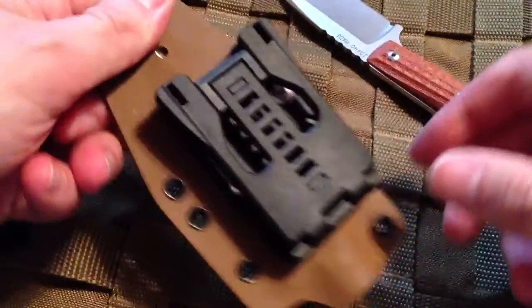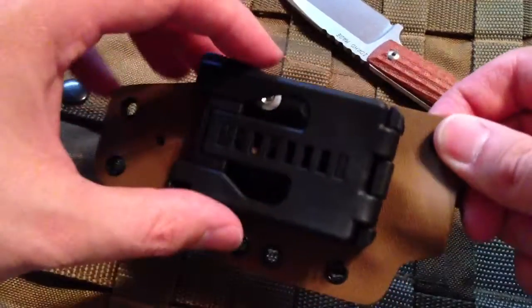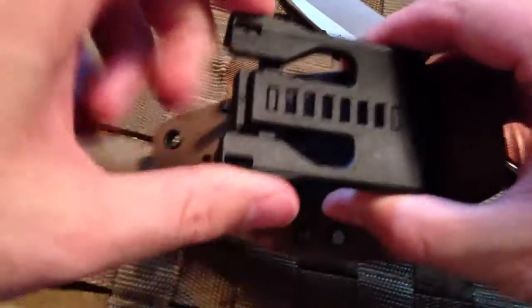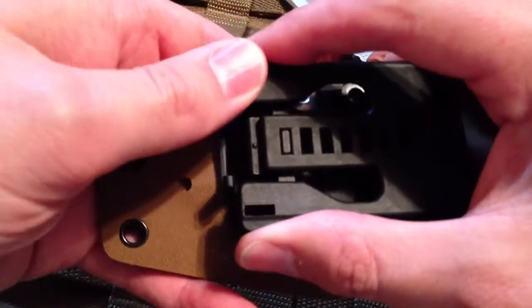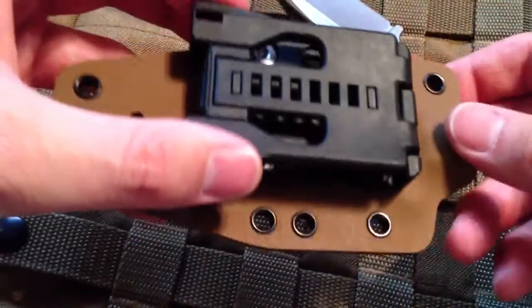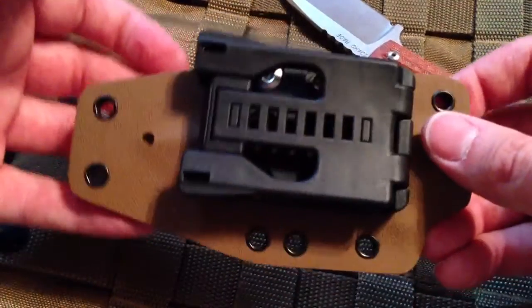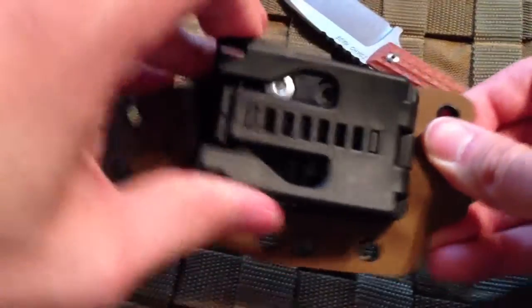I saw it had a tech lock on it in the pictures in the sale ad. When it showed up without the tech lock, I sent the guy a message like, 'Hey, I thought I had a tech lock, man.' He informed me that I'm an idiot and if I'd have read further down the post it said the tech lock wasn't included. So I apologized and he sent it to me anyway — if you're out there watching this because you miss your knife, thank you very much. He sent it without the hardware, which really wasn't an issue.